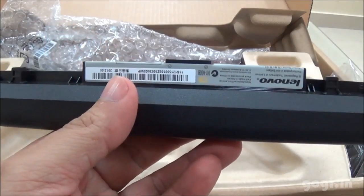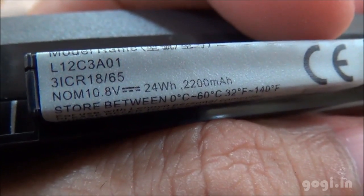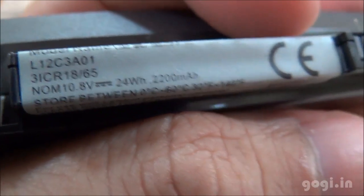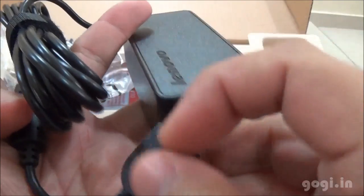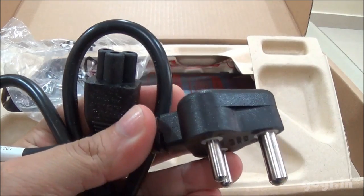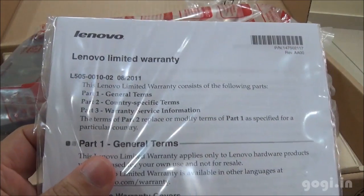The 3-cell battery of 2200 mAh capacity. This is the power adapter. The power cable. Quick start guide and warranty booklet.